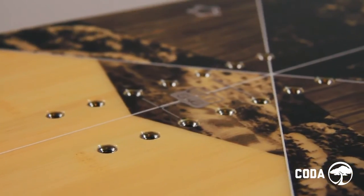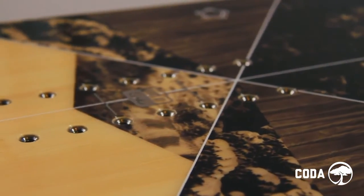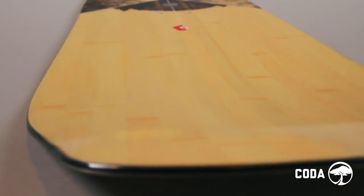2x4 14-pack inserts provide both a wide stance range and micro-adjustability. Available sizes: 156, 158, 160, and 162.